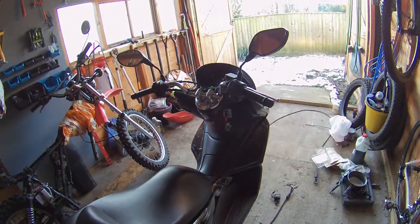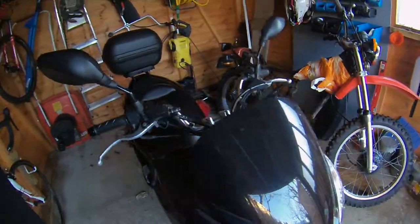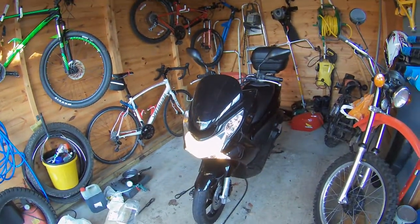Very boring compared to the Suzuki, but super reliable — far more reliable than that one. I'm going to let that run for a few minutes just to warm up.